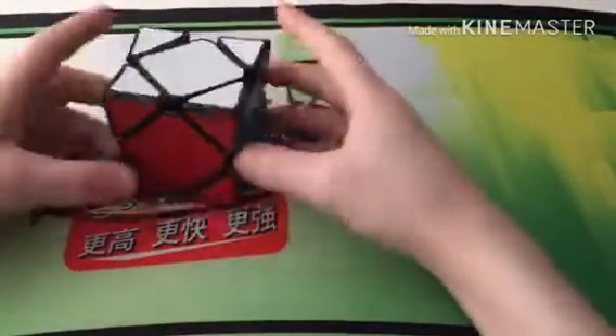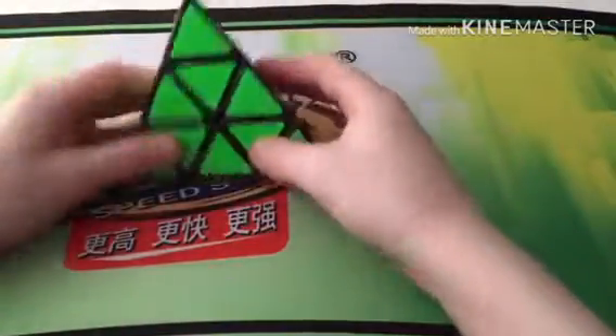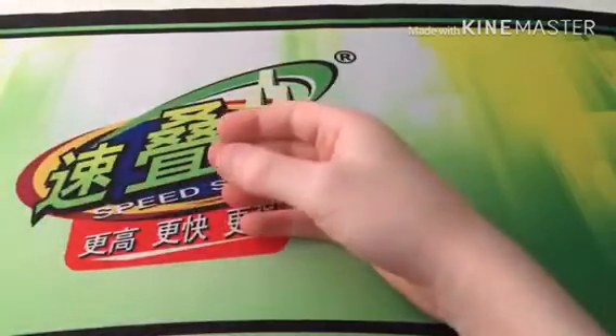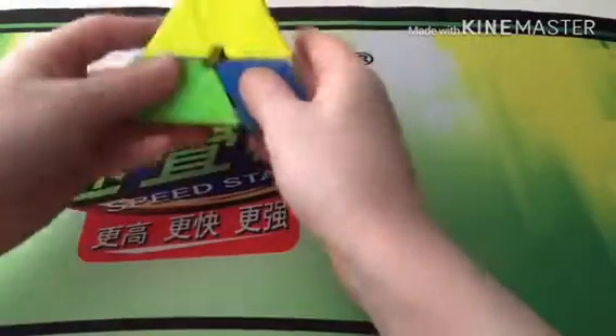For Skewb I have one — it's a broken X-Man Wingy. The reason it's broken is because a piece falls out super easily and there are no magnets in that piece because it broke. For Pyraminx I have two. My main is the X-Man Bell — I absolutely love it and I definitely recommend it. My backup is the Shengshou Pyraminx, which isn't that good, so I wouldn't recommend it.